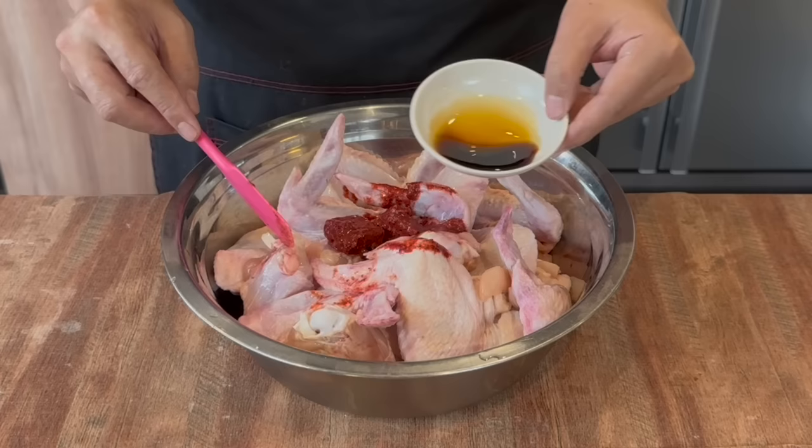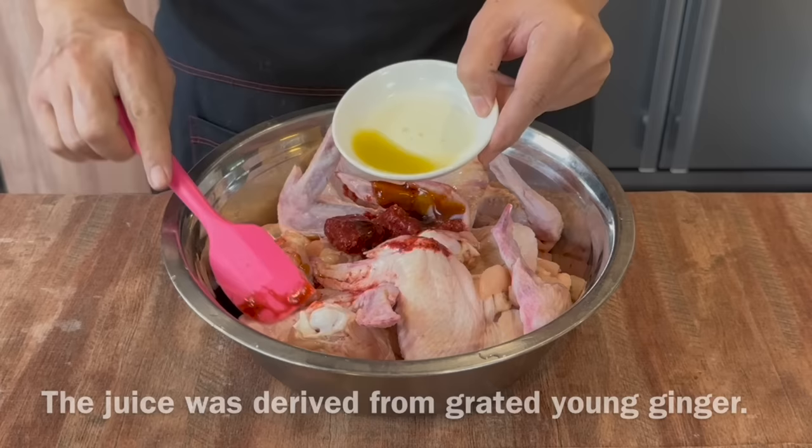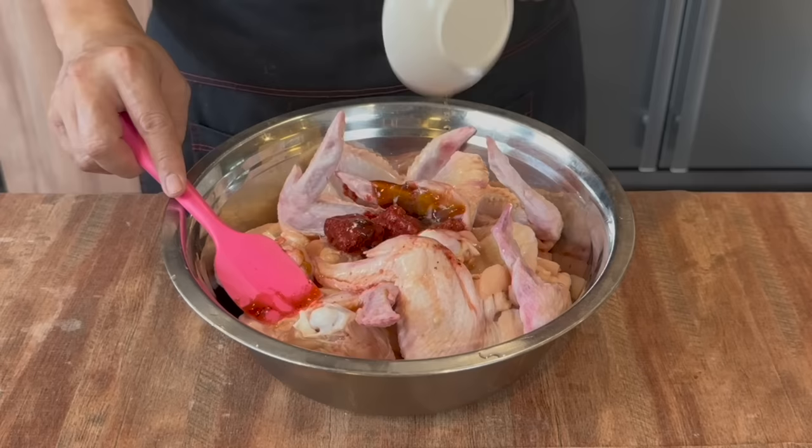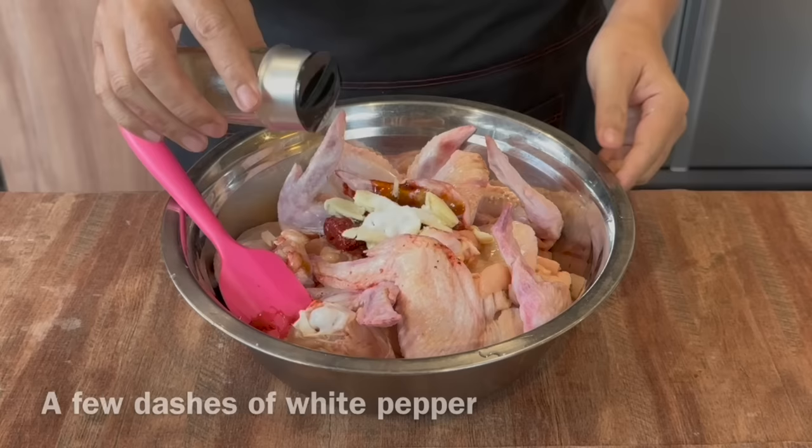Add in 1 tablespoon of light soy sauce, 1 tablespoon of oyster sauce, 1 tablespoon of young ginger juice derived from grating young ginger and squeezing out the juice. Pour it over. Then add 2 tablespoons of Shaoxing wine, 5 cloves of garlic — just mash them up and put them all in — 2 teaspoons of sugar just to balance off the taste, and a few dashes of pepper.